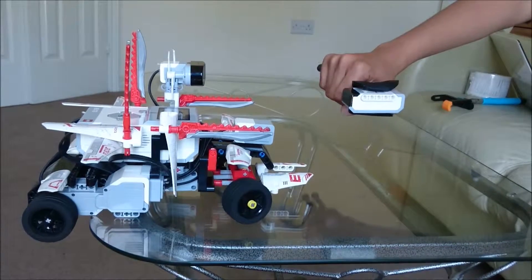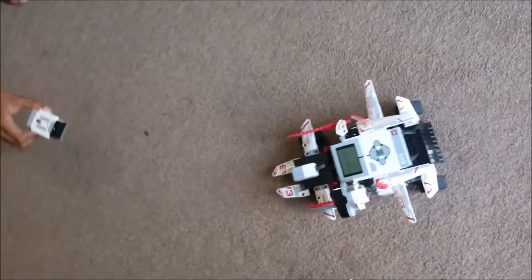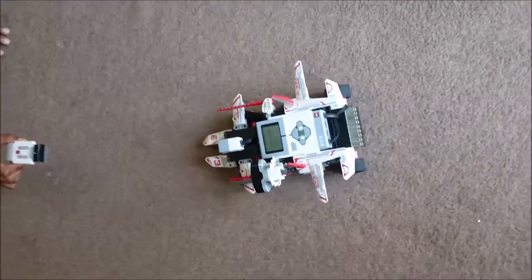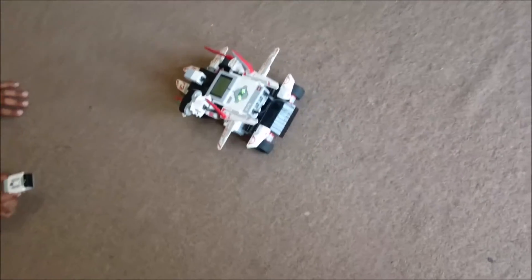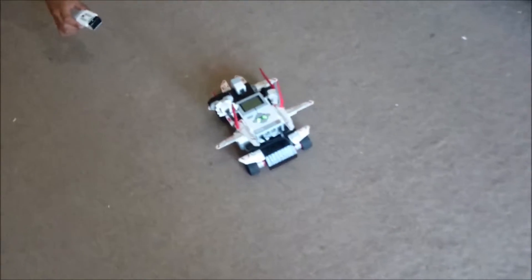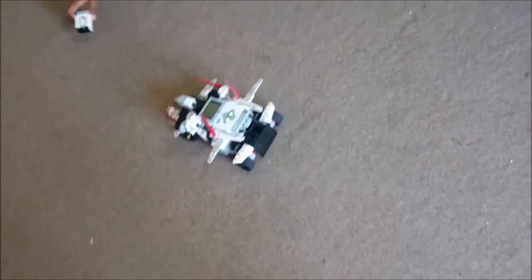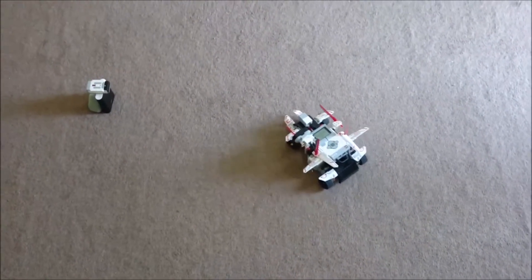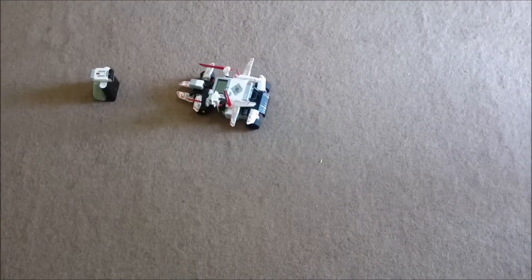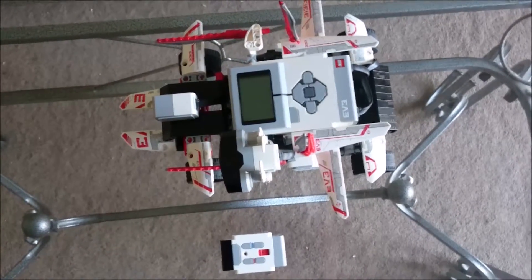After knowing the basic functioning of the robot, let's test the robot and see whether it reaches its destination or not. The robot has reached its destination, which was the IR beacon.